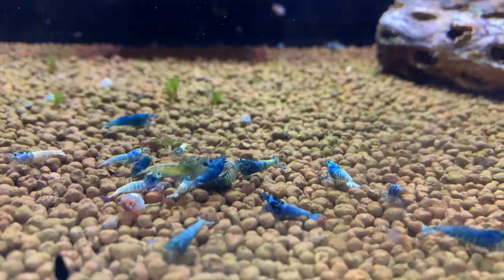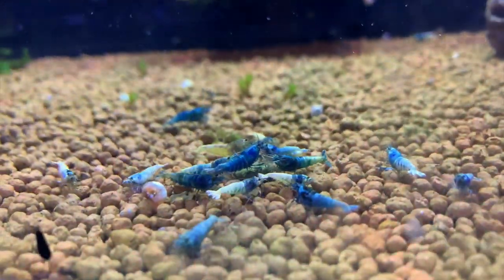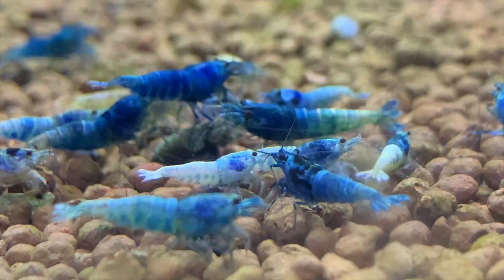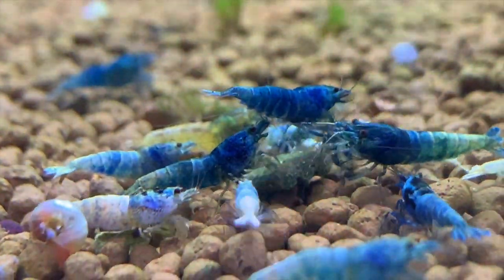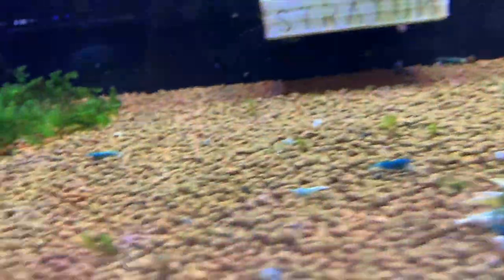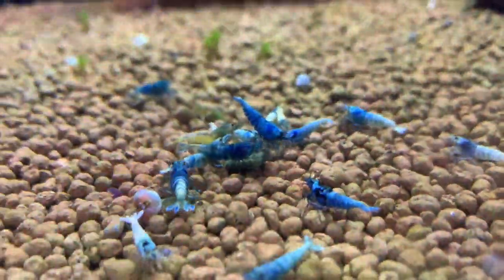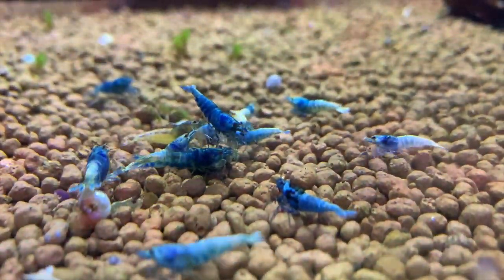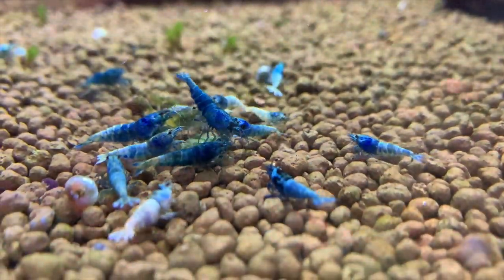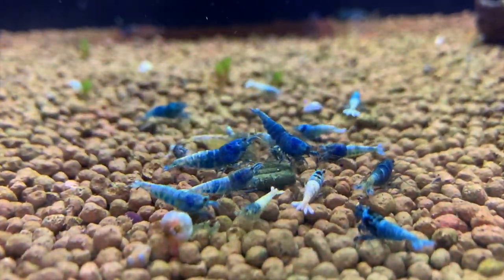Stepping over here we've got one of my blue bolt colonies — doing pretty good, although I haven't seen babies or berried females yet. I think we might be male heavy in here. By the way, I like to drop in a piece of food before I film so I can get the colony bunched together. They're all eating Glass Garden Shrimp Dinner, which is becoming my favorite shrimp food. I still like Shrimp King Complete and MK Breed Cheeseburger, but I've had great success with this food — all available at aquaticsupportsystems.com.